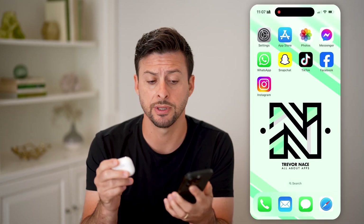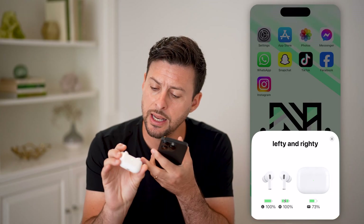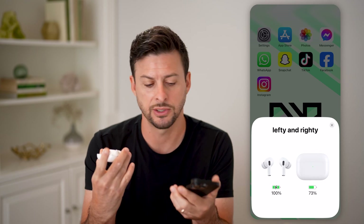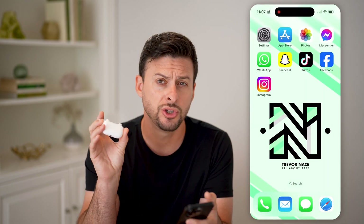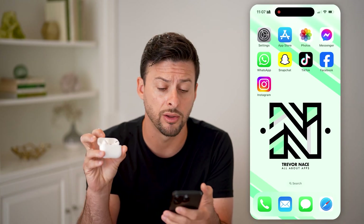There are two different ways that you'll be able to see it. One is you can open up your AirPods case here, and on the inside, right at the very top, it shows the serial number, the model number, as well as some other information. So you can see the model number and which AirPods you have directly on there.